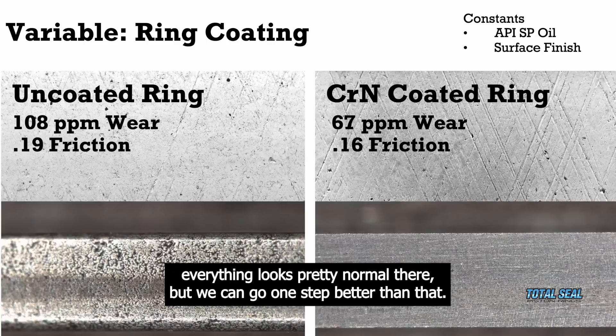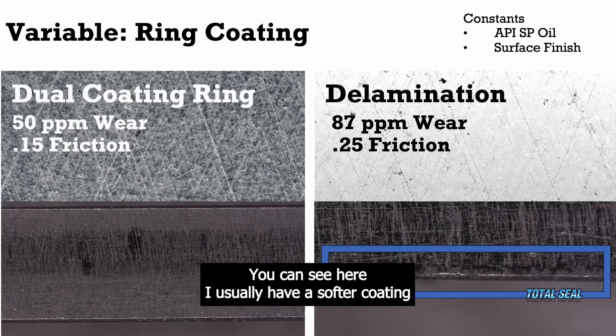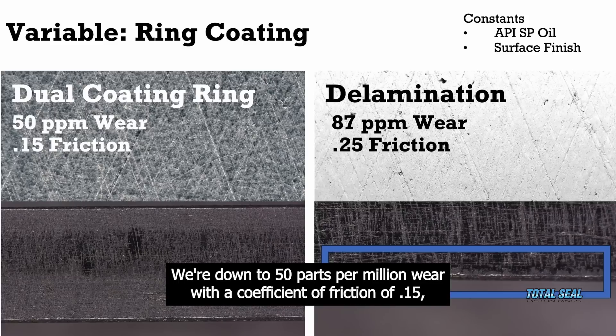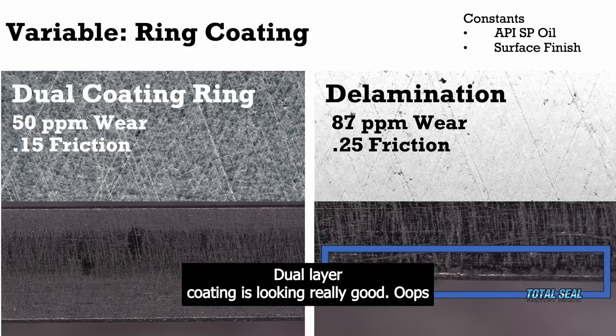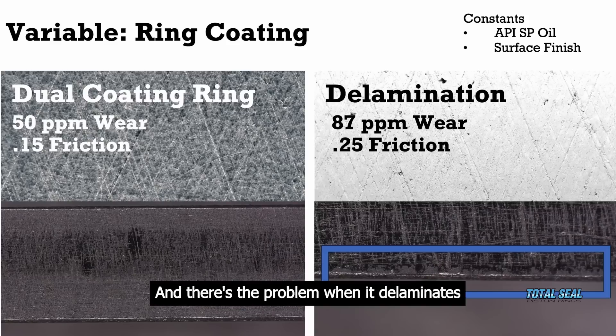But we can go one step better than that. We can go to this dual layer coating — you can see it right here. We have a softer coating over the CRN, and look at that wear go down: we're down to 50 parts per million wear with a coefficient of friction of 0.15. So less wear, less friction. Even with the same oil, dual layer coating is looking really good — until it comes off. And there's the problem: when it delaminates, now you see the wear go up and the friction go up, and that's not what we're after.